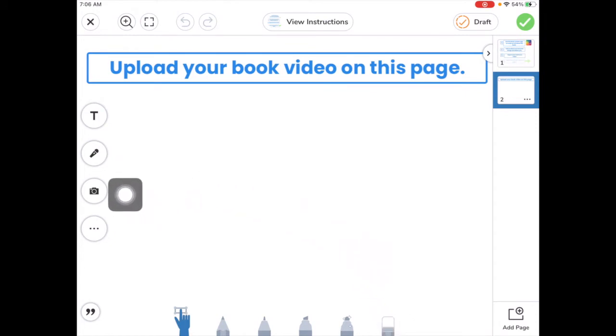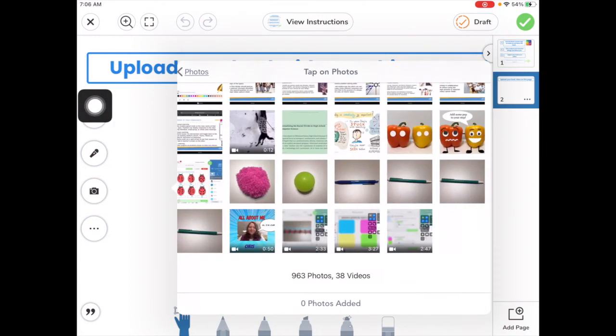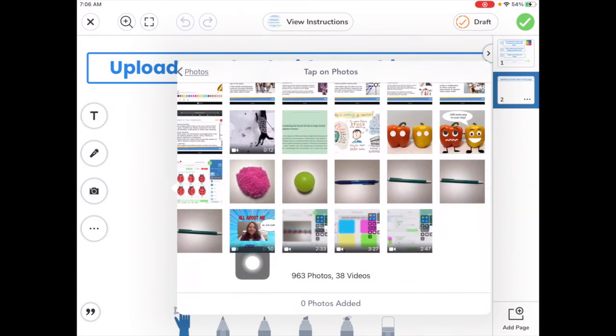Tap over here on the left side on the camera icon. Tap on upload. You can go to your recents or to videos. I'm going to tap here on recents since I just made this video. I'll tap here on my Book Creator video, then tap the check mark here to finish my selection.